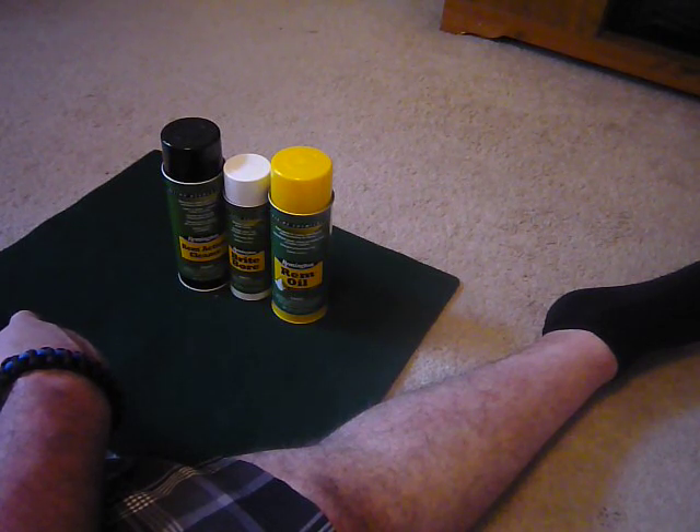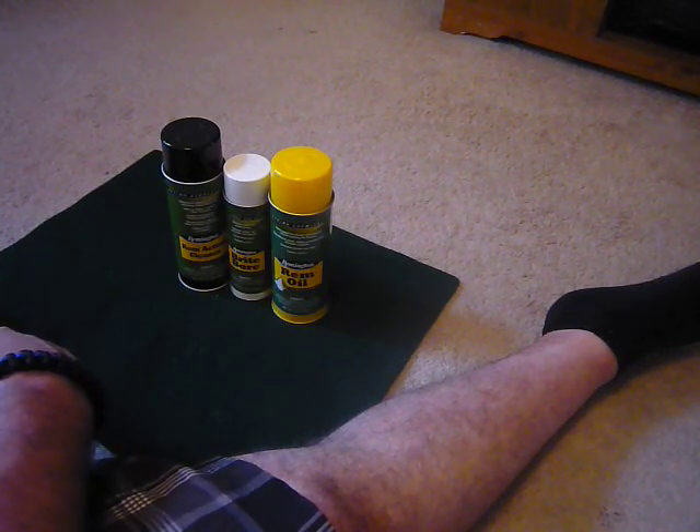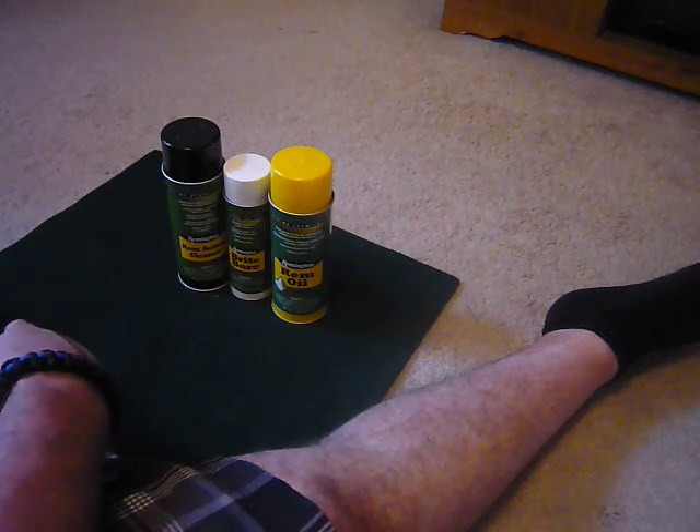I got my .22, still got it cleaned from up north shooting. I cleaned my Hi-Point 9 millimeter — go Hi-Point. And I'm in search for another handgun very quickly. I need to get that done.